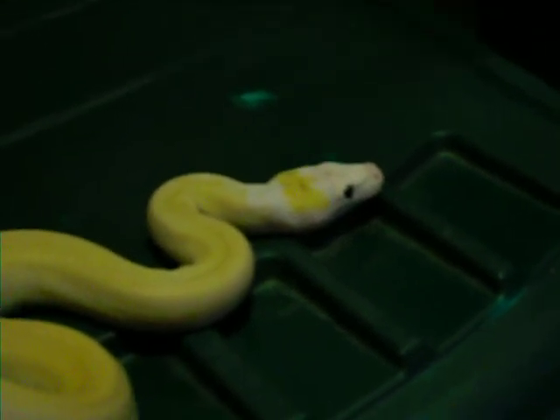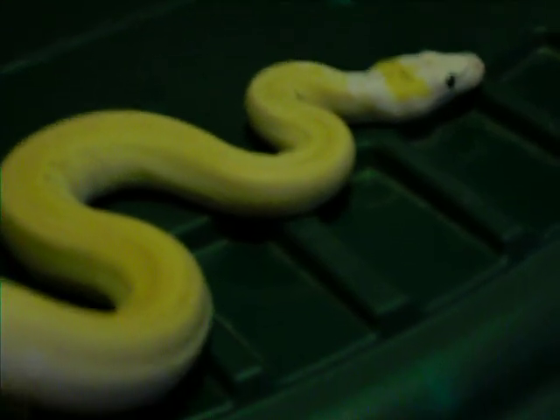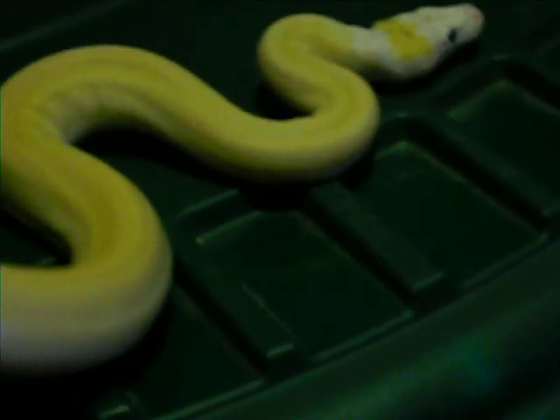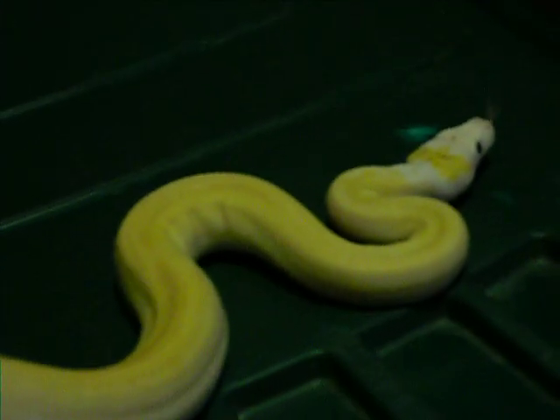How's everybody doing? I got my ivory out right now. This is my little female. She was born in August. She is my favorite reticulated python morph that there is. This is an amazing animal.